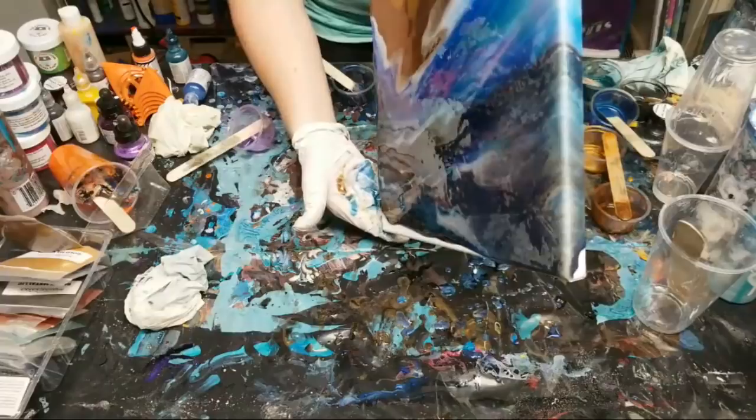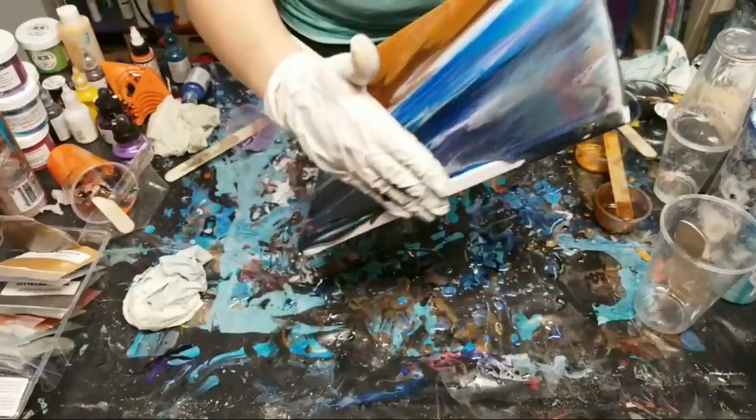Right now I'm working in an extremely hot garage, which is causing the resin to cure a bit faster than normal. Unfortunately I don't really have an option - kind of got to make do with what I've got, and that's okay.